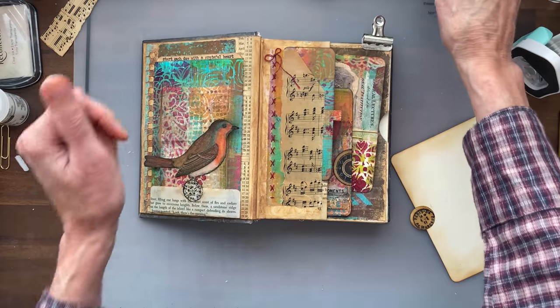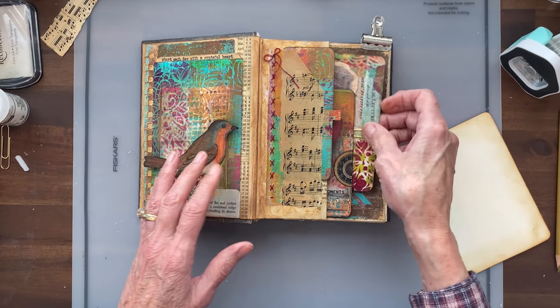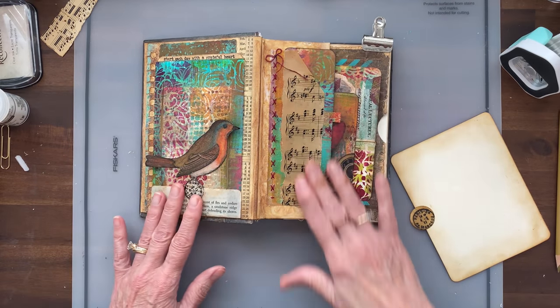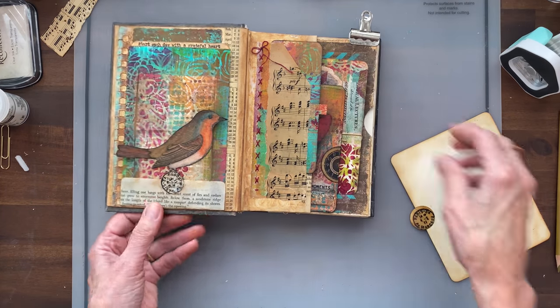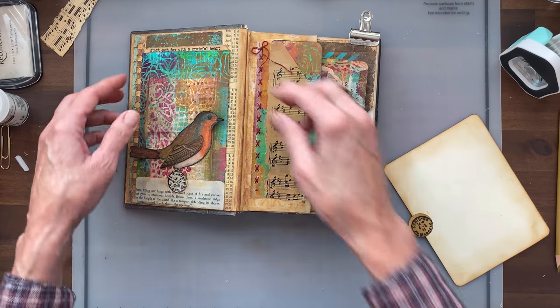Anyway, it's kind of just a fun, different feel. It changes the color a little bit and makes it a little translucent — I kind of like that.